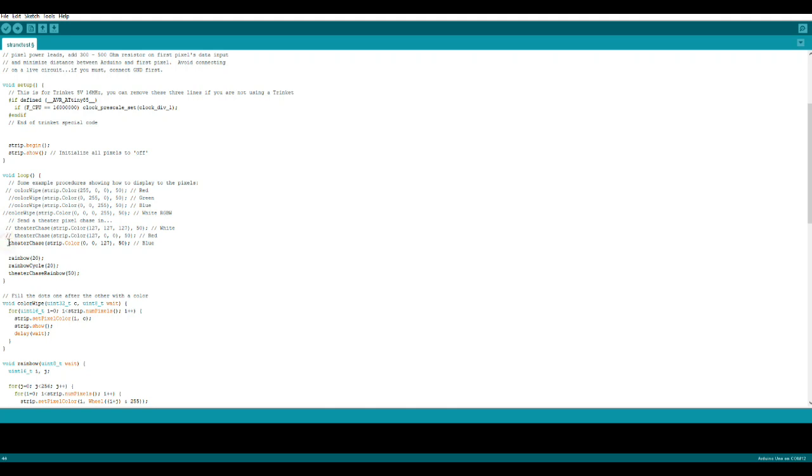You could leave these uncommented and upload it all — it'll take more memory, but you will get some different effects. The only thing in our Void Loop that is running is, in this case, the Theater Chase Rainbow. You could do it with single colors — they have it done in white, red, and blue, so if you'd rather have a single color you could just choose one of them. It's that simple. And then all you have to do is upload it. Let's go put it in the jar and see what happens.